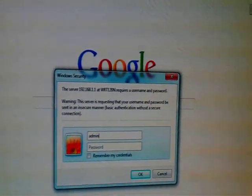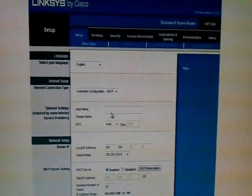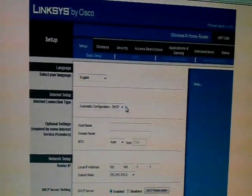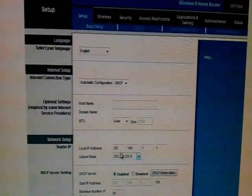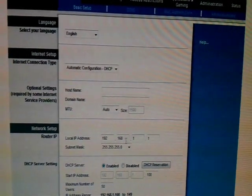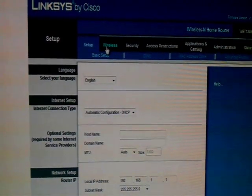The username is admin and the password is also admin. Click Enter. Here is the configuration page — the Setup tab. Put your language to English. Leave the connection type as automatic, don't do anything there. You can put the name of your host as you want. The IP address here is the IP address of this router — don't touch this, leave it as it is.